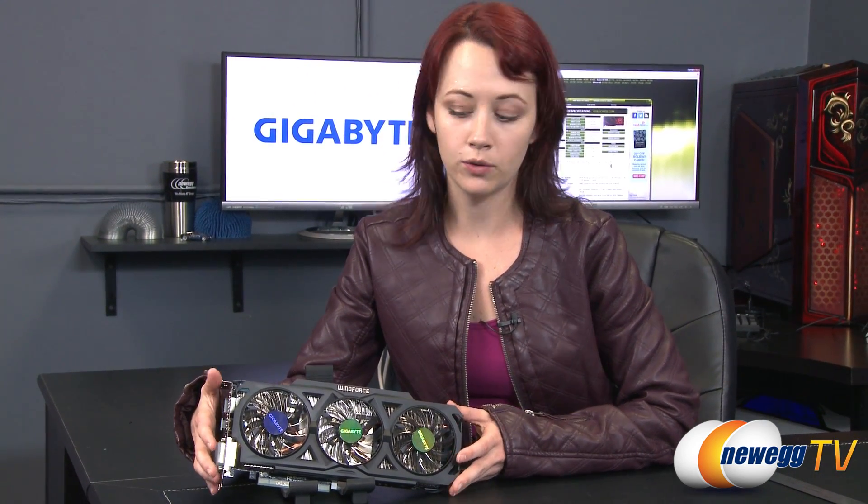That wraps up this unboxing and overview of the Gigabyte Radeon R9 270X graphics card. If you've enjoyed this video please like it and subscribe to our various YouTube channels. Until next time, thank you for watching Newegg TV.